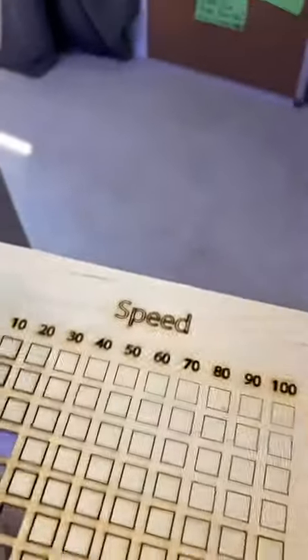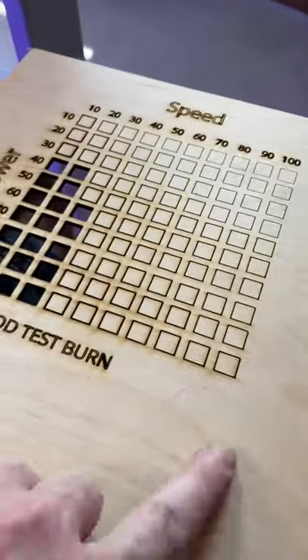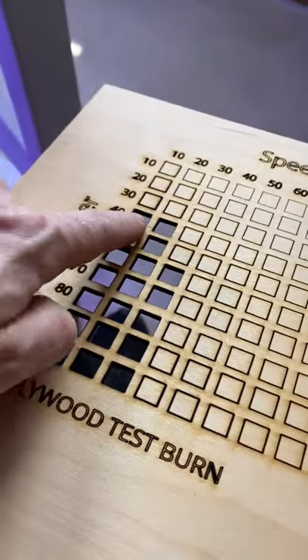So basically you have a power versus speed chart here. This is 10 power, 10 speed over here, and this is 100 power, 100 speed on birch plywood — this is 3 millimeter.